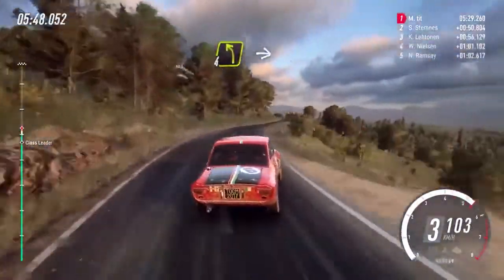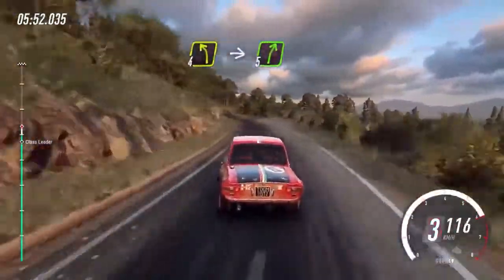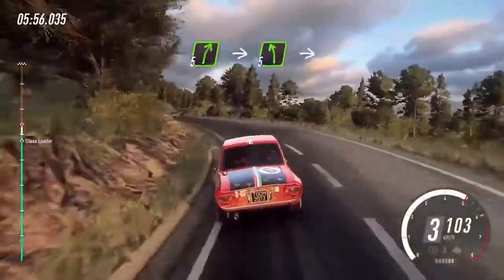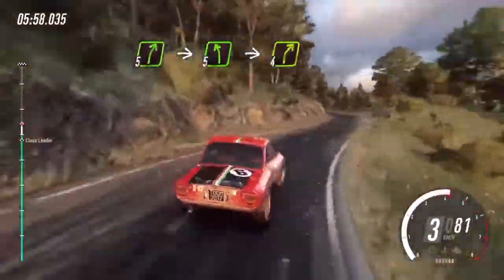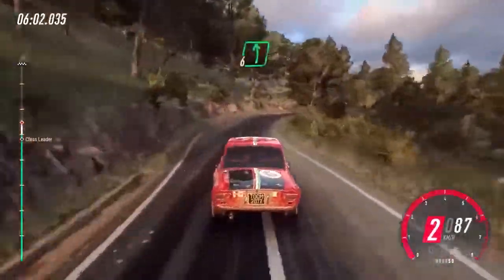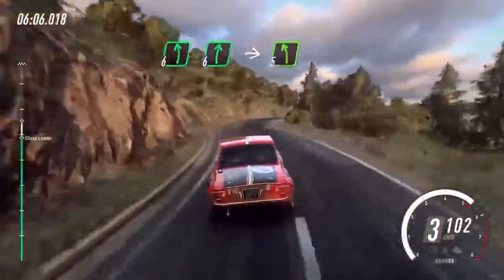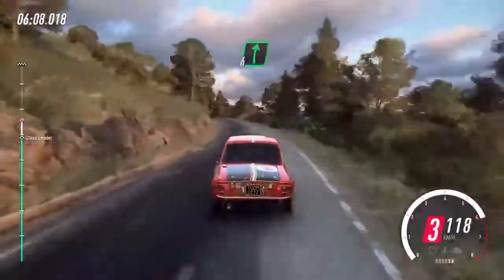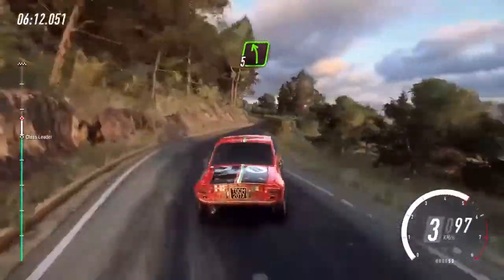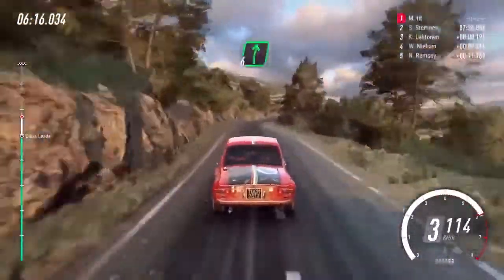Into 4 left long over crest, into cut, 5 right, 4 left, 5 right, cut, into 5 left, into 4 right, into 6 left, 6 right, into 5 left long, into cut, 6 right, into 5 left over crest, 30. 6 right extra long, over crest.